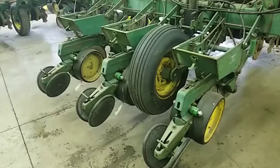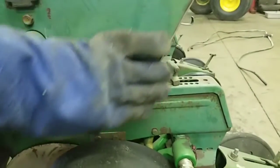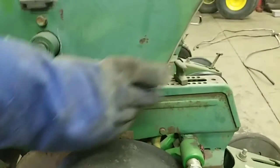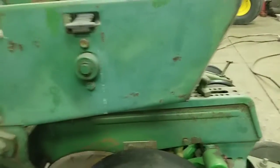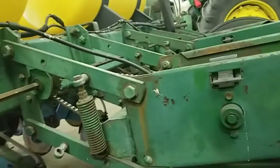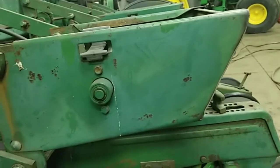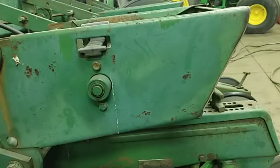There we have it — all trimmed off, ground nice and smooth so we're not catching clothes or anything on it. I'm going to clean them up with some paint thinner and squirt some green paint on them. Probably next winter we're going to bring this planter into the shop and completely repaint it and clean it up real nice. The tanks and boxes are good — it just needs freshened up paint-wise. Then we'll get this planter reassembled and we are done.